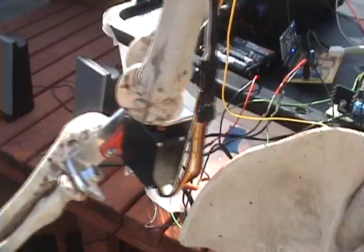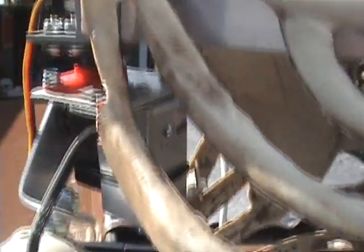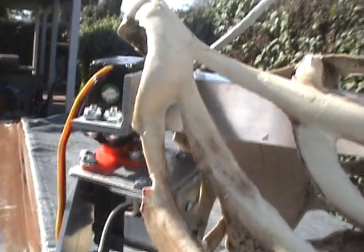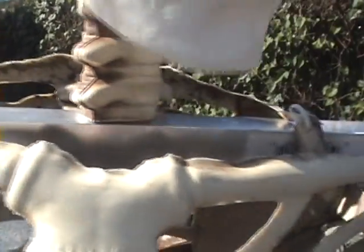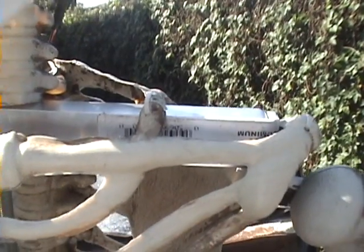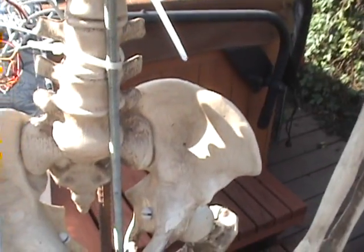There's the elbow joint right there, and here's another close-up of the shoulder, just connected to a piece of L-bracket. Then I've got a rod that goes right down there to secure them to the skeleton.